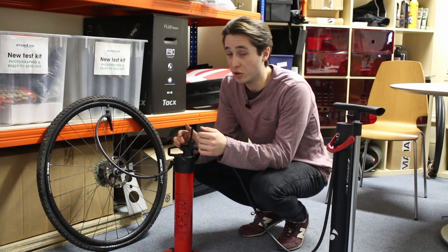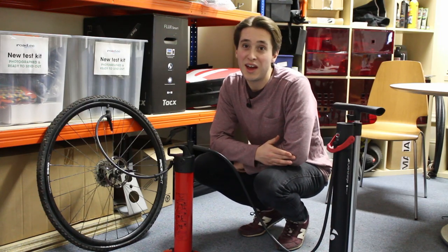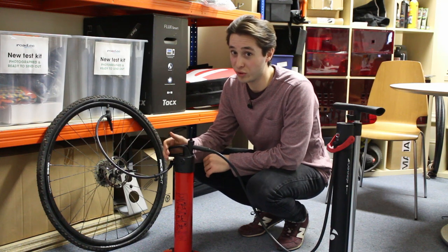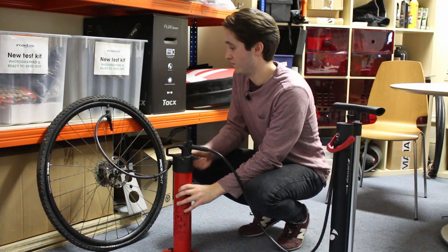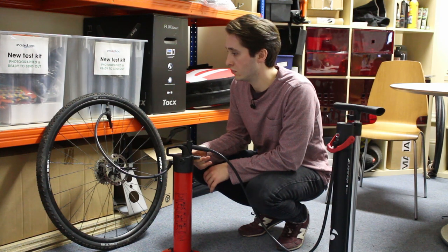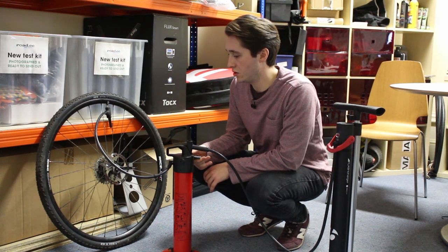Next up we've got the Beto to take on the cross tire. We've had to sub in the Bontrager as the Lezyne broke, but let's see how the Beto gets on with the cross one. Again it's just struggling to seat most of the tire.